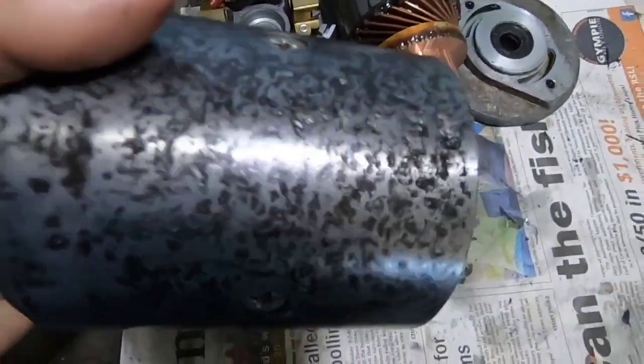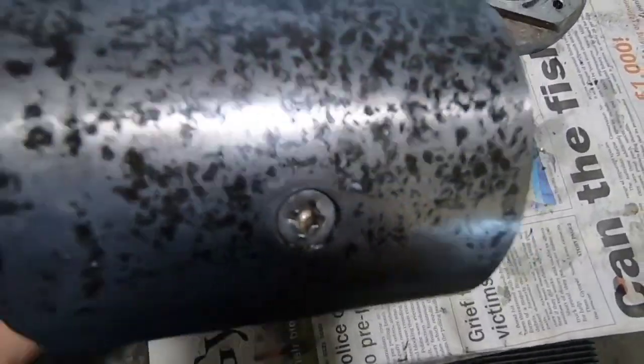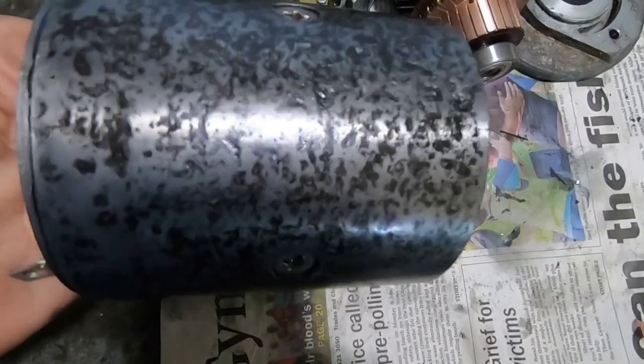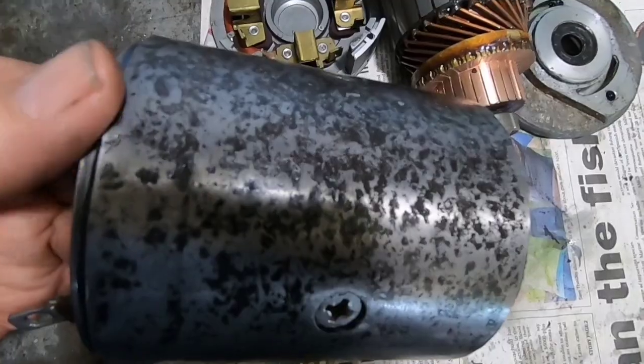I cleaned all the rust off mechanically with a wire brush and I've given it a coat of rust converter. We'll let that dry overnight — tomorrow I'll give it an etch primer and a top coat.